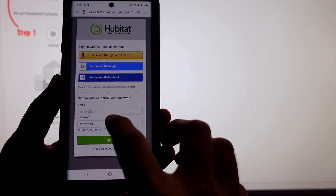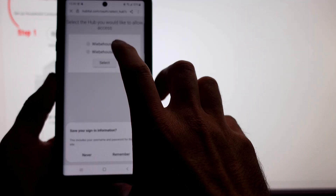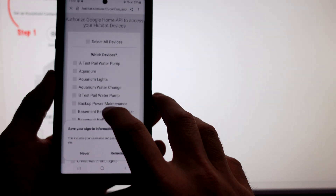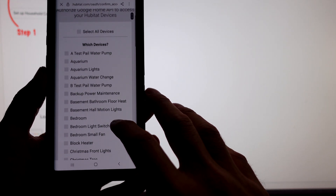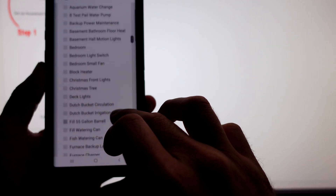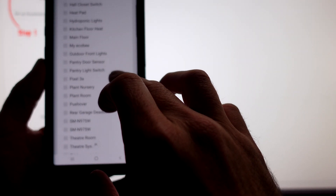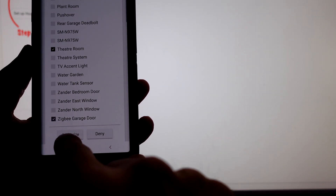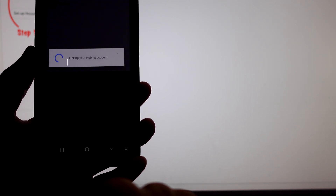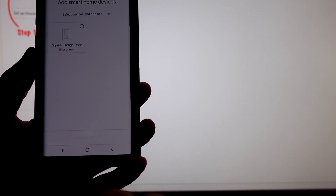We're just going to sign in. This is my old C7, and this is the C8. Then we select the devices that we want — I just want the home theater and the garage door, right at the bottom. That's why I didn't see it. And we'll click on authorize. That should be it.